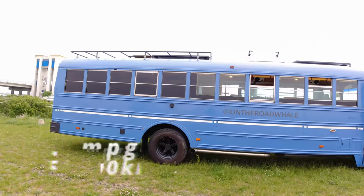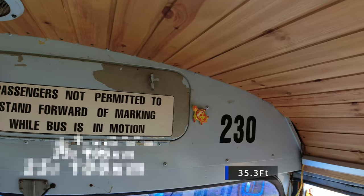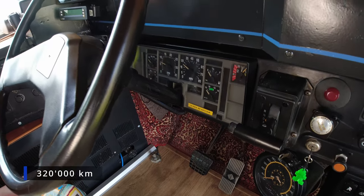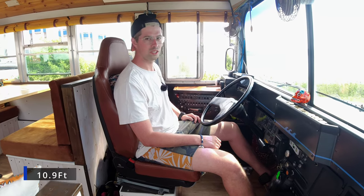Fuel consumption is like 1 in 4. The length of the bus is 10 meters 75. The bus is from 1994 and it has 200,000 miles on it. And the height — it's like 3.30 meters.